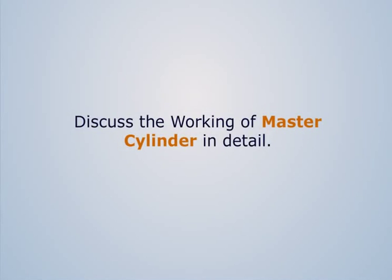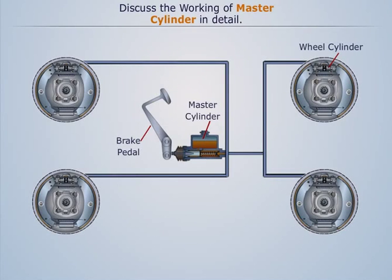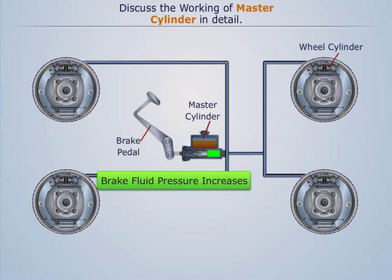Discuss the working of master cylinder in detail. In a hydraulic braking system, when the driver presses the brake paddle, the piston of the master cylinder pushes the brake fluid in the cylinder. This increases the pressure of the brake fluid in the master cylinder.